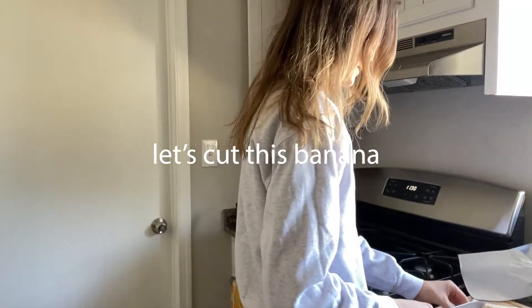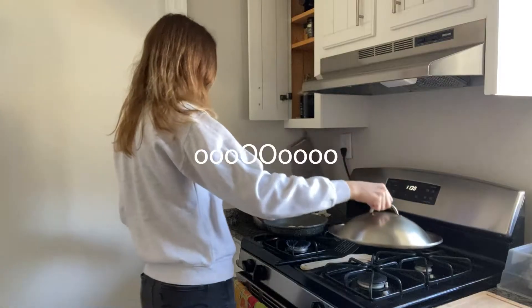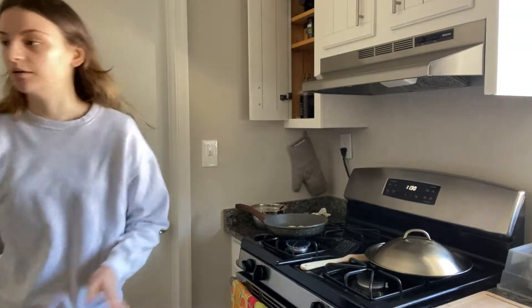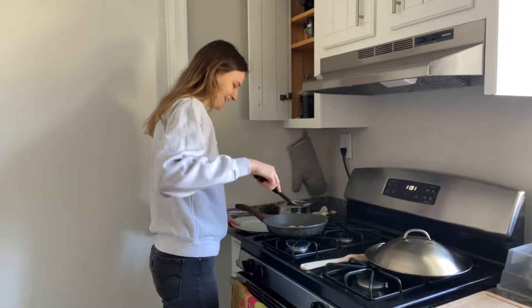Okay, let's cut this banana. I don't know if you can see this but they look pretty good — oh, I need a plate. Wait, they look good!